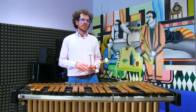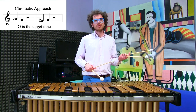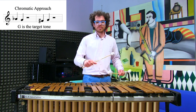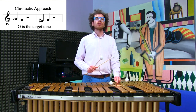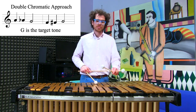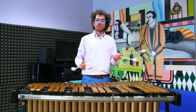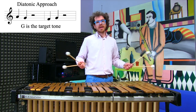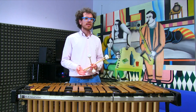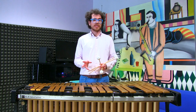It works basically like this: you have a target tone and you can approach it from above or from below. It can also be a double chromatic approach, or of course a diatonic approach. Usually it is really commonly used on the notes of the arpeggio.